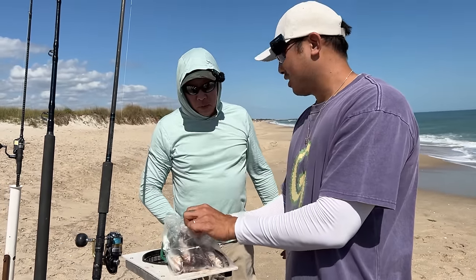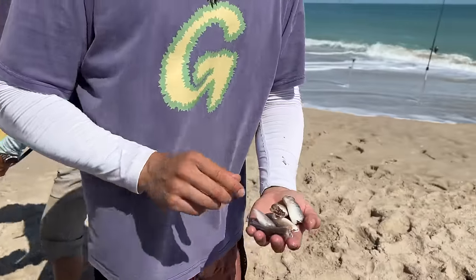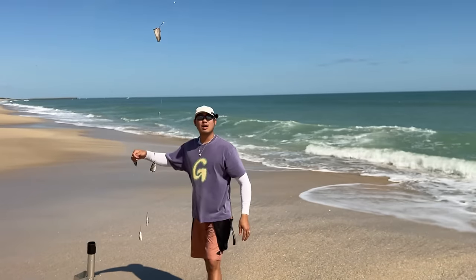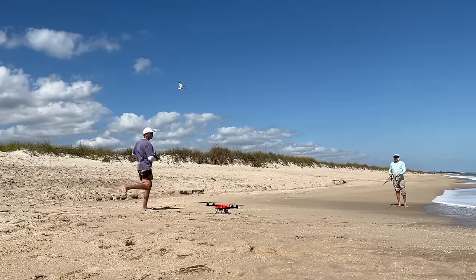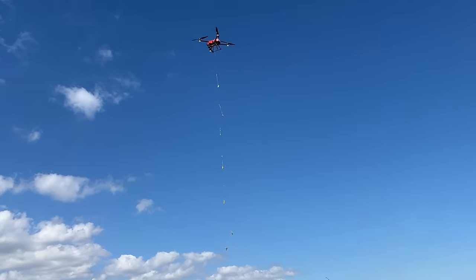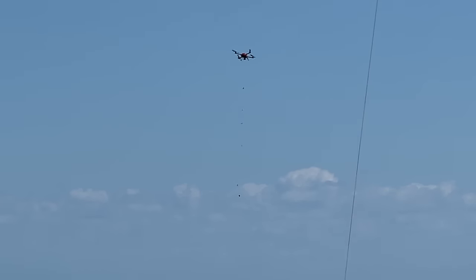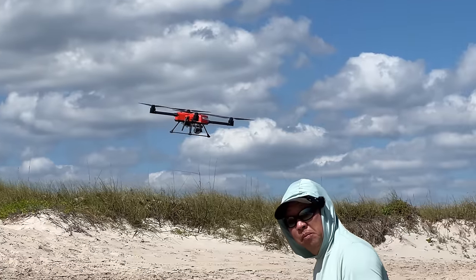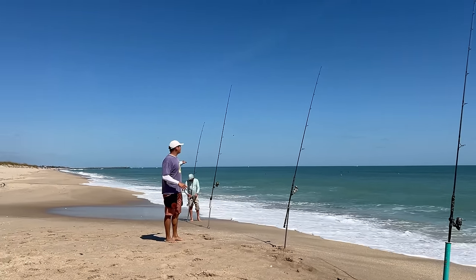We're going to do head, tail, head, tail on the hooks. This time we're going further out. Here we go, lift off. I'm dropping it here. Dropping — coming home. We're going to try and see how many fish we can get on one rig at a time. This one can catch up to six of them. Our strategy is to set the hook on one and just leave it — every time a new fish comes along maybe it'll hook itself.